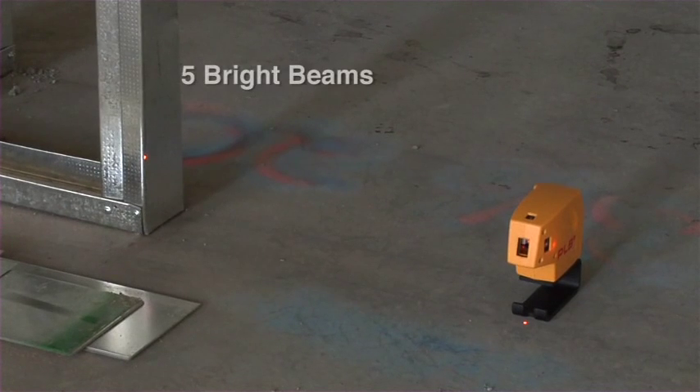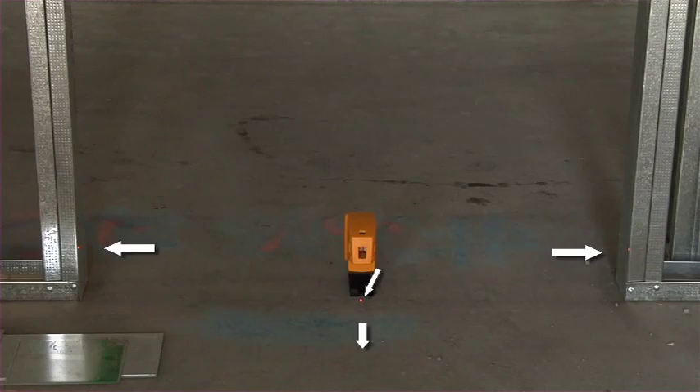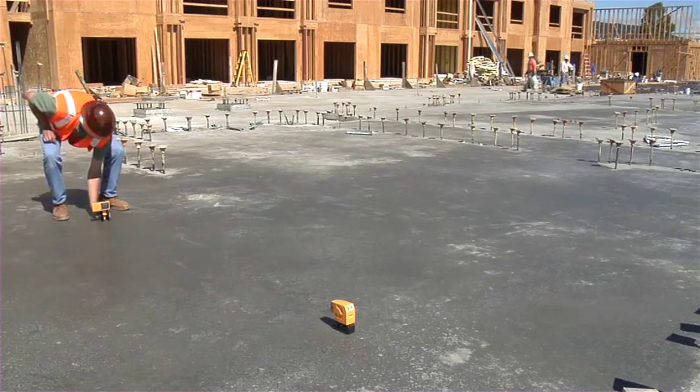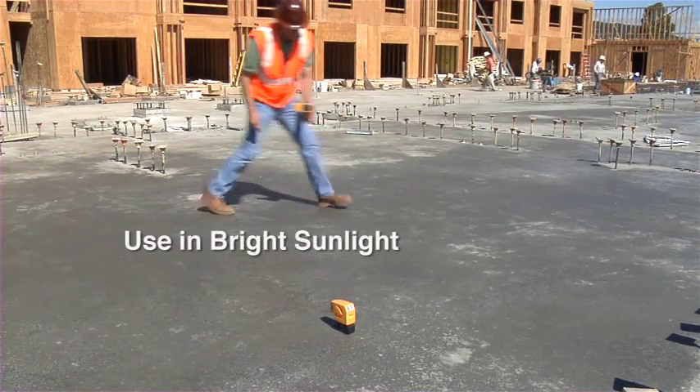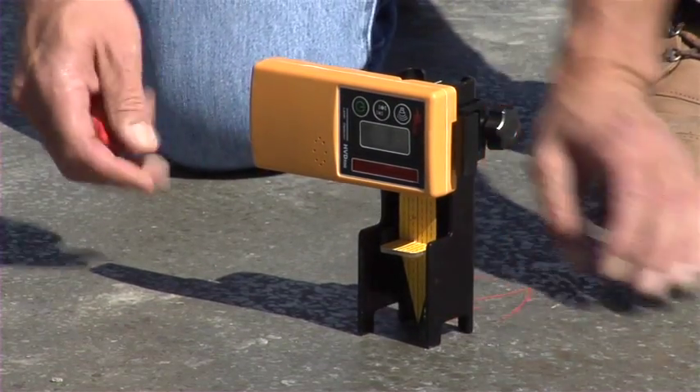The new PLS-5 has five bright beams with all beams square to each other, plumb from floor to ceiling or from 50 feet off the ground. Shoot level benchmarks and square on slab, even in bright sunlight, using the unique PLS pendulum target and laser detector.